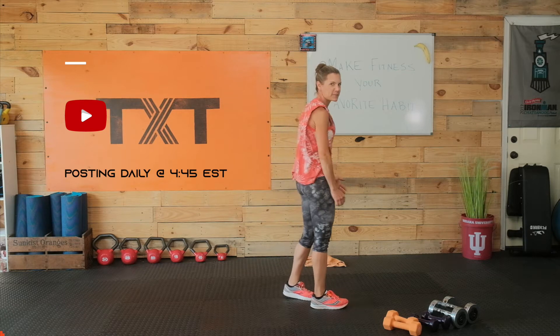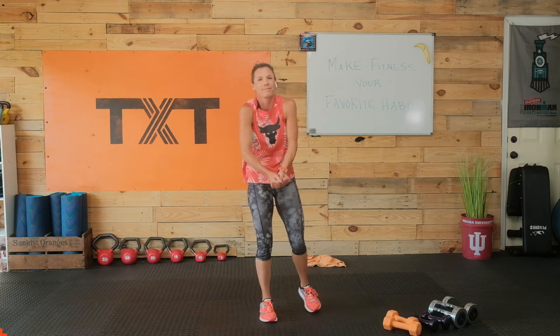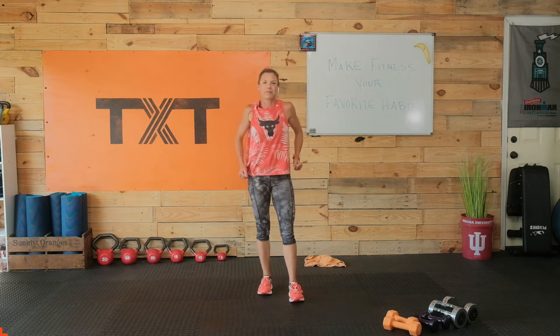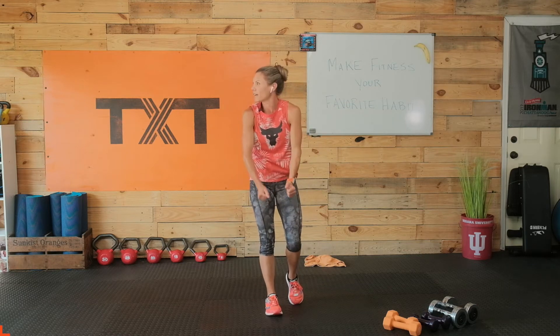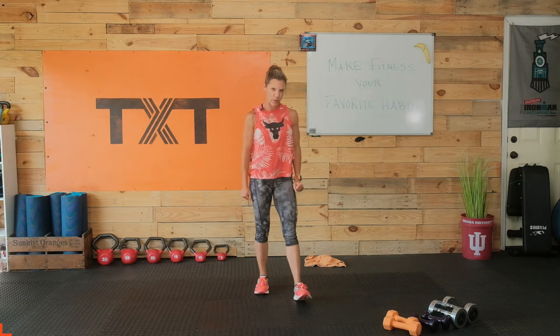Let's go ahead and shrug it out. Do some rolls here, up and around. Really big, exaggerated movements — up towards the ears and back around. Let's do 10 in reverse: 1, 2, 3, 4, 5, 6, 7, 8, 9, and 10.